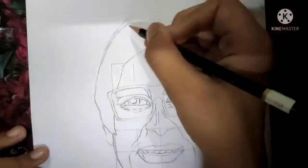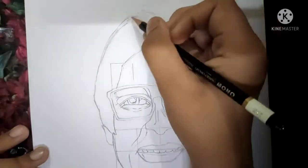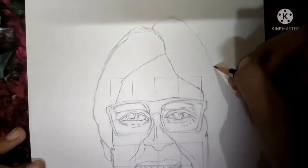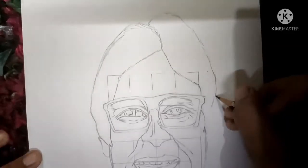So now we have to draw the hair. Draw like this and now here make the second ear.